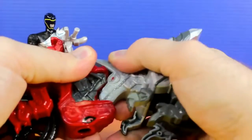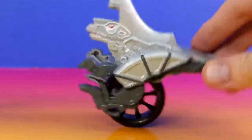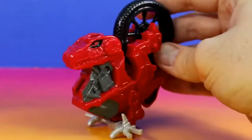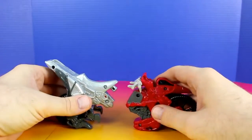We can also pull it apart to create this. The cool thing is, these are really easy to put back together.